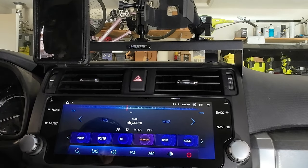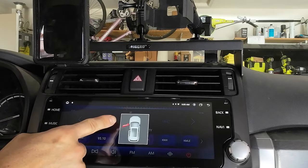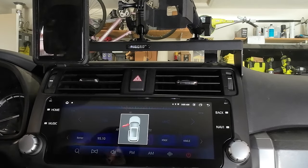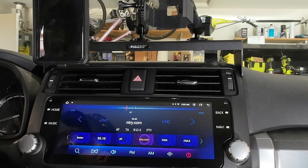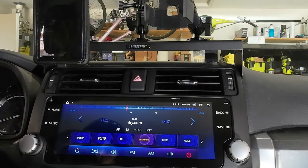A couple things I did not expect: if I open my door, you'll see it pops up right here on the screen. It works for the hood as well. I have not tried the tailgate, but I would assume it works for the tailgate too. I never had that before on my OEM stereo — I had it by the speedometer display in the center.